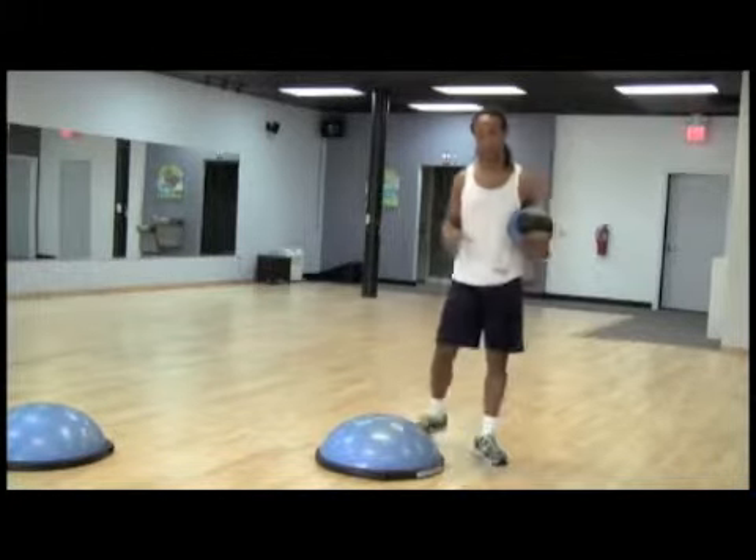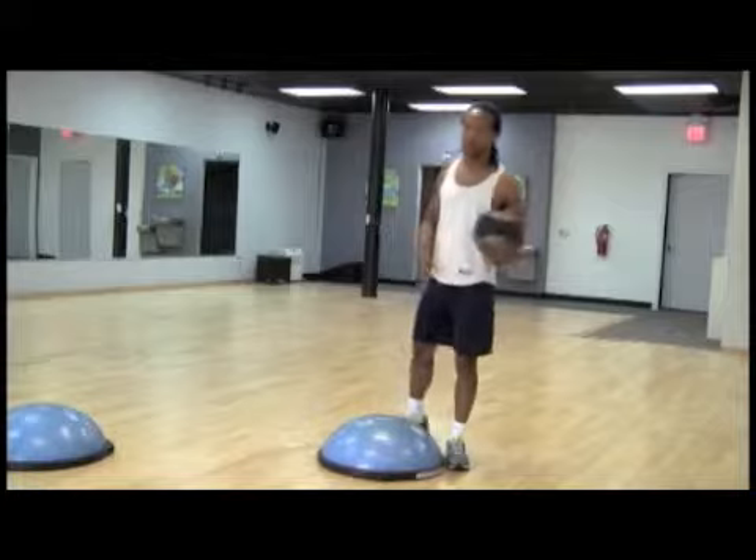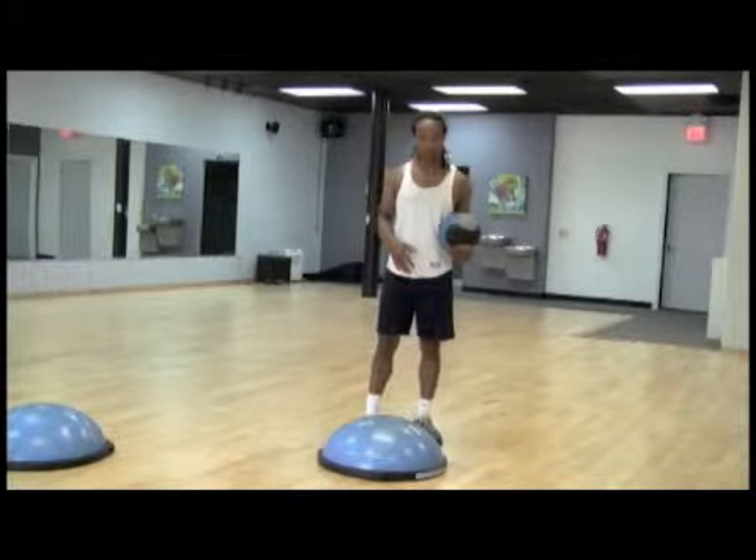We're going to make it a little bit more advanced, heading to our intermediate level. We're going to pull in the Bosu into the mix.